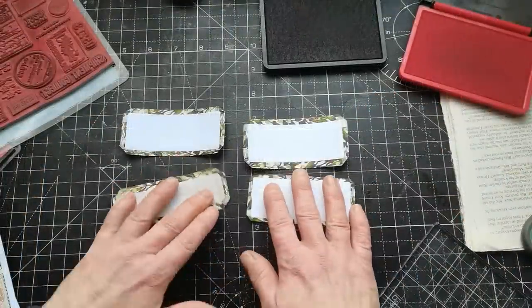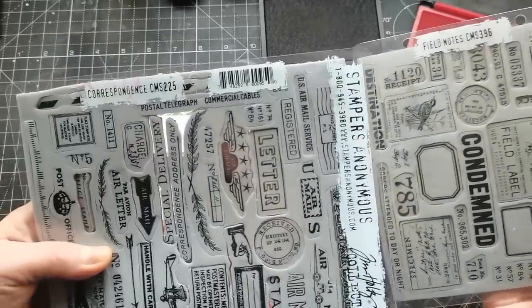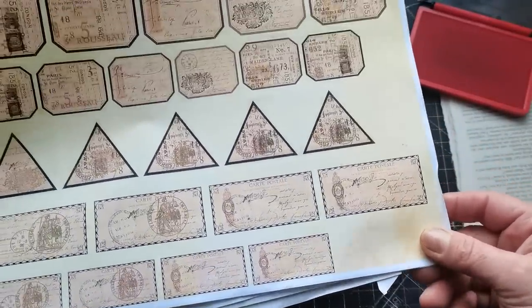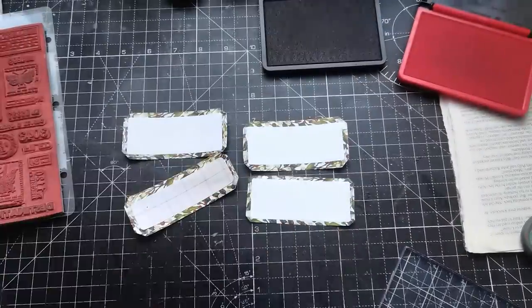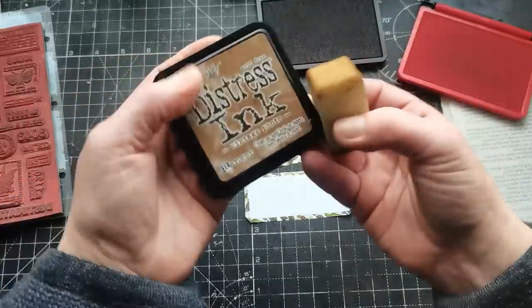For these small labels, I can use some stamps. I've got here two collections — one from Stampers, and I also have this beautiful collection I found last year on Etsy. The name of the shop is Espresso Press Design, and these are called Vintage Labels. They're really beautiful — a variety of vintage labels. I really like them, so I'm going to use these small designs to decorate my labels. Look at that beauty — you have a few colors you can use.